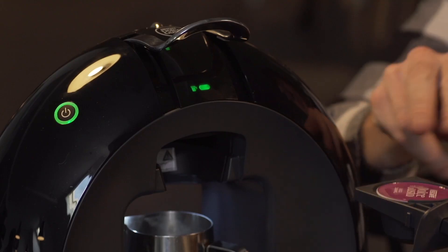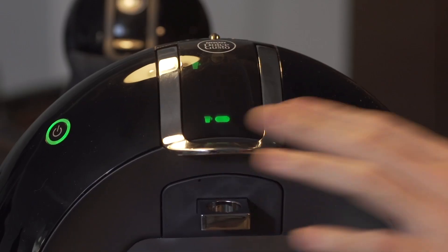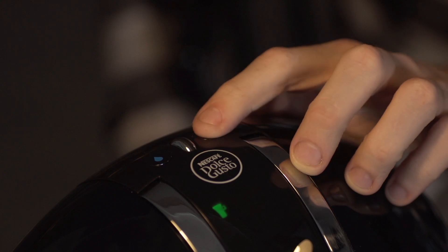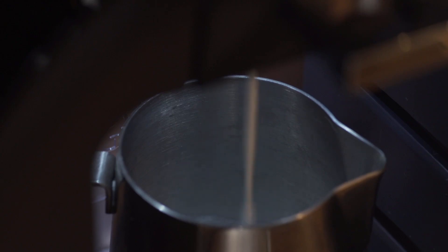Step two: grab a white milk capsule and put that into your espresso machine at about five bars, and hit the brew button. Make sure that it's in a separate milk container.